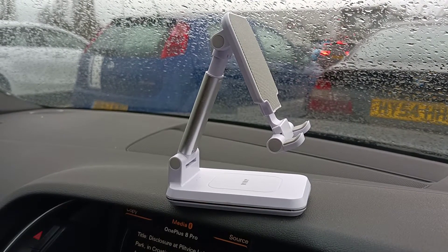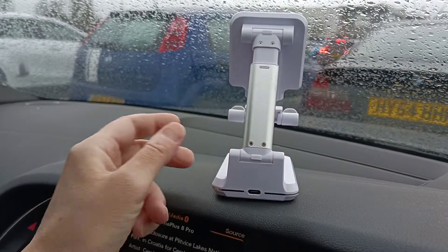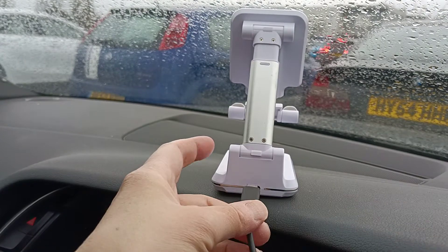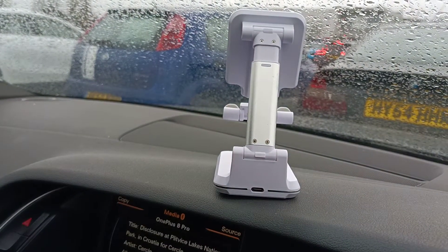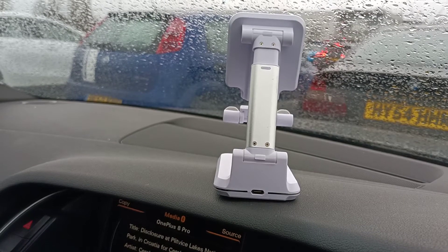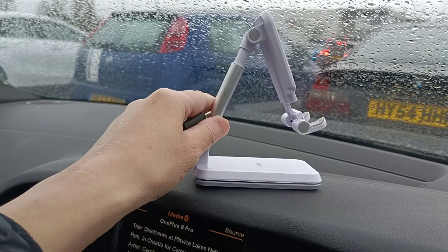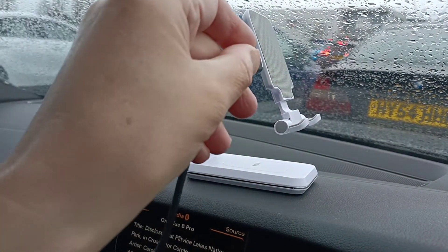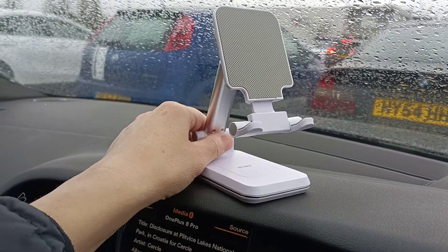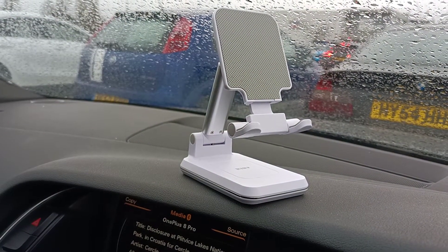But this has a bit of a bonus. On the back, we have a USB-C port. Now, if you've got wirelessly chargeable headphones or a wirelessly chargeable phone, this is definitely the stand for you. Because obviously, you can plug your phone in if you haven't got a wirelessly charged phone — you can plug it in on the side here, and you can use your phone for ages like that.